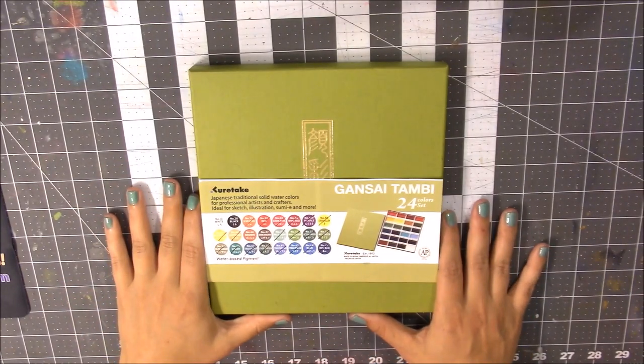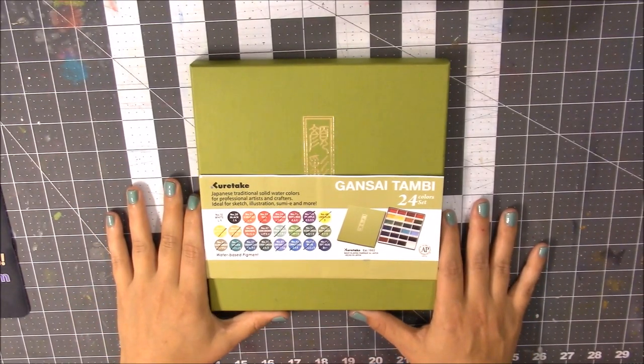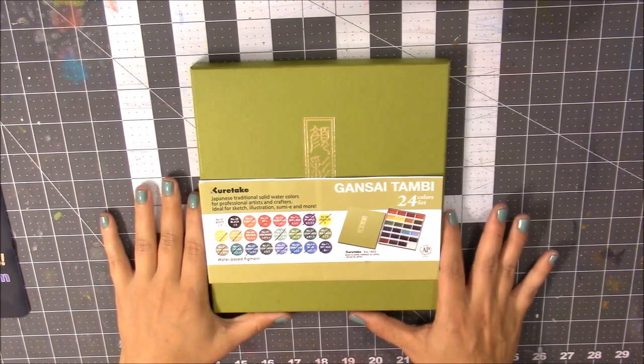Hi everyone, welcome to the Homegrown Artist. My name is Barbara and today we're going to be reviewing the Zig Kuretake Gansai Tambi watercolors.